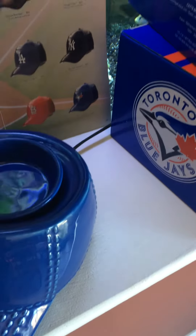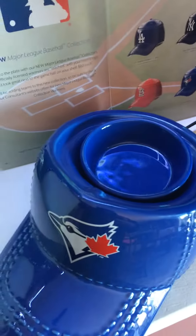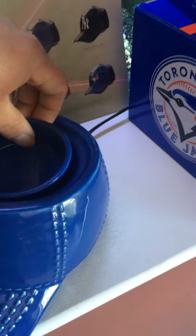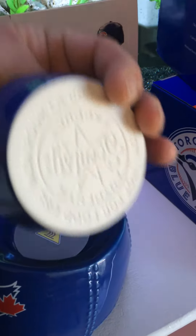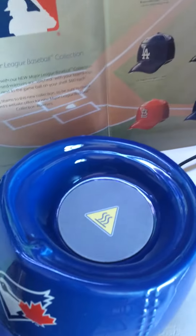They went through a lot of different things with Major League Baseball in order to make this warmer. So, it's basically, you've got your lid, you've got your dish for easy clean-out, and your element.